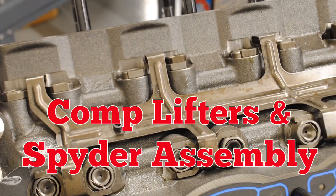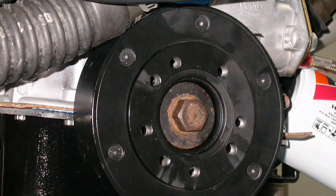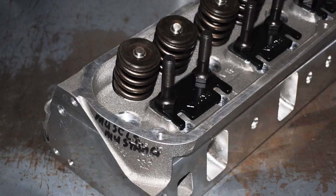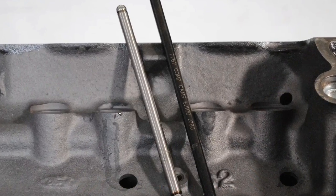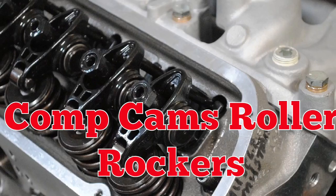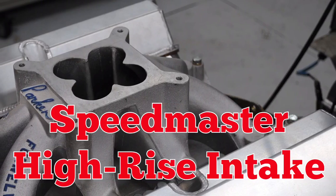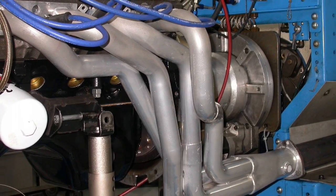Comp Cams supplied the hydraulic roller lifters. The assembly was balanced with a 28-ounce damper. We then added CNC ported Brodix heads with Comp Cams hardened pushrods and 1.6 ratio roller rockers, and a single plane high rise intake.